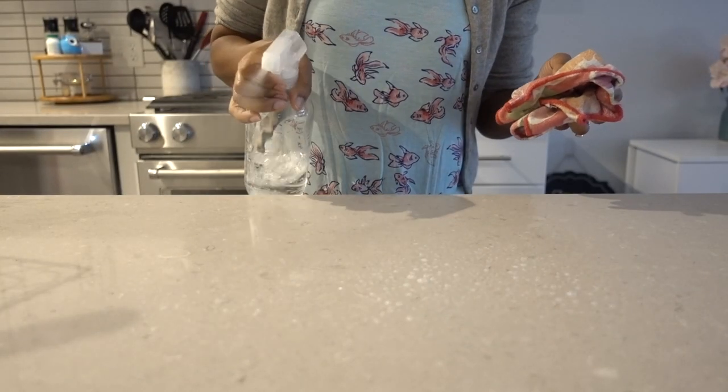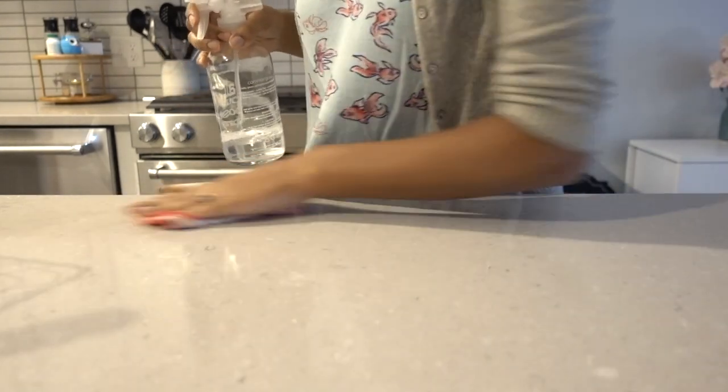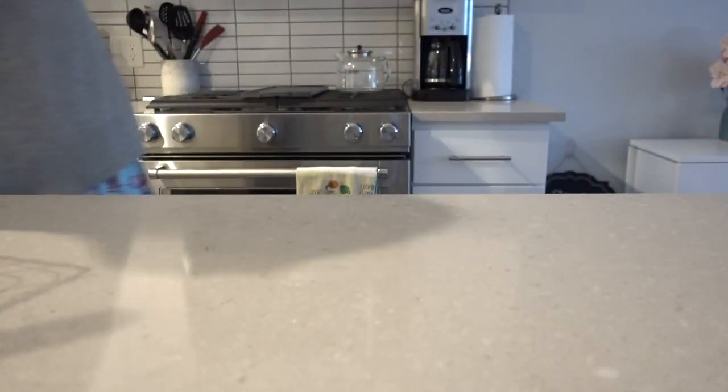I also really enjoyed the reusable glass spray bottle, which is supposed to be for all-purpose cleaner. I actually put The Laundress all-purpose cleaning spray in it because I like the way it smells and I didn't buy any all-purpose cleaner from Common Good. The bottle works really well and the sprayer is great. I don't think it's anything super special — you could probably find a comparable quality bottle off Amazon — but I do appreciate that they sell them.